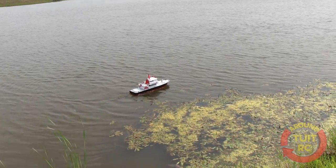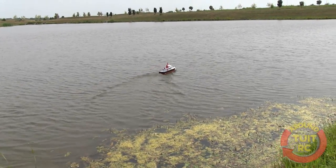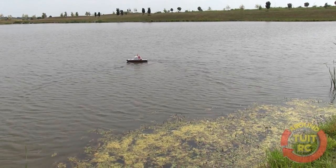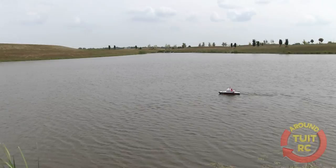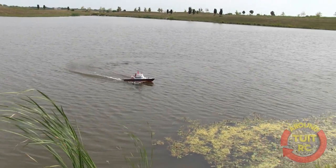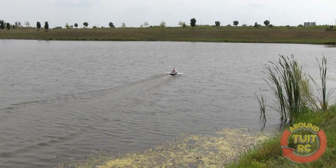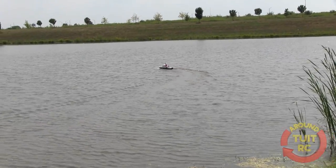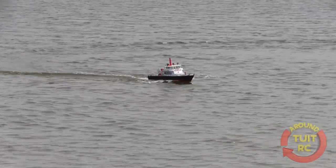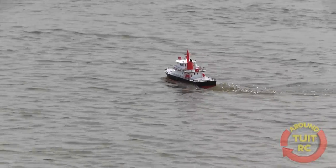I'm getting too close to the shore here. Yeah, you don't want to get in those weeds. Well, I think I've had enough fun with this boat. I'm going to hand the controls back to you and you can play with it. We'll just make a couple little laps. It doesn't really have any bad characteristics, and it turns real tight, and we like that because on smaller ponds or during maneuvering the boat can maneuver pretty tight.